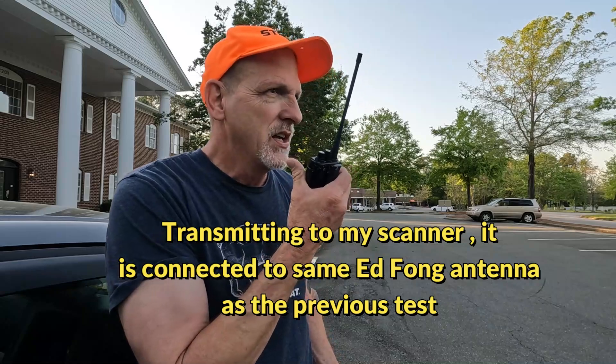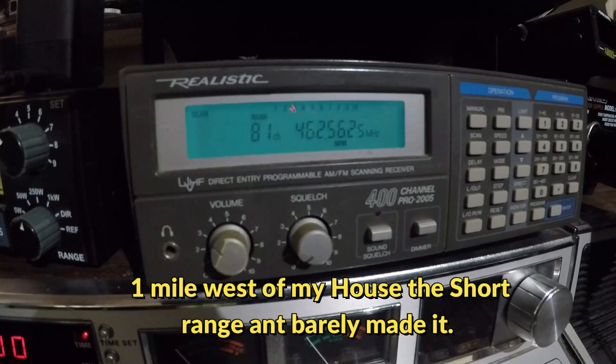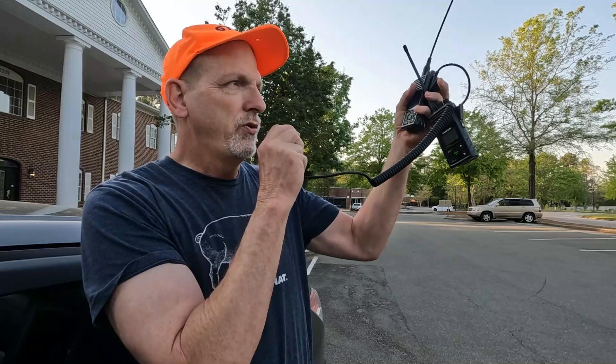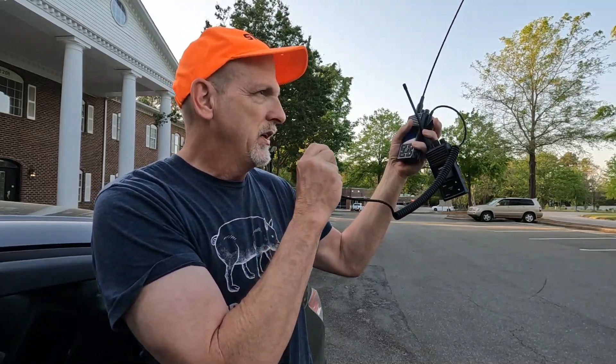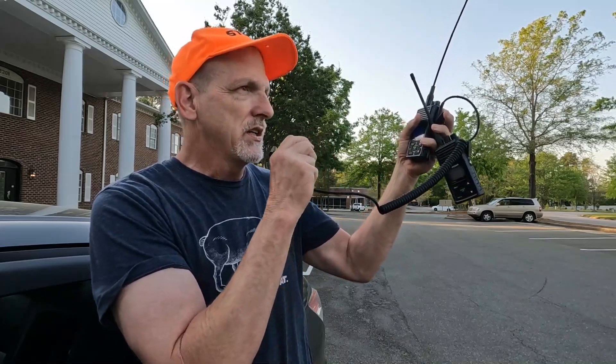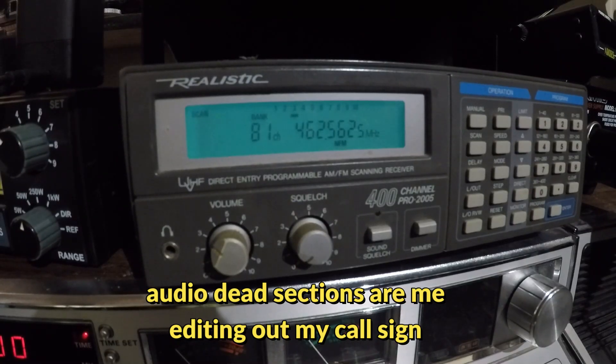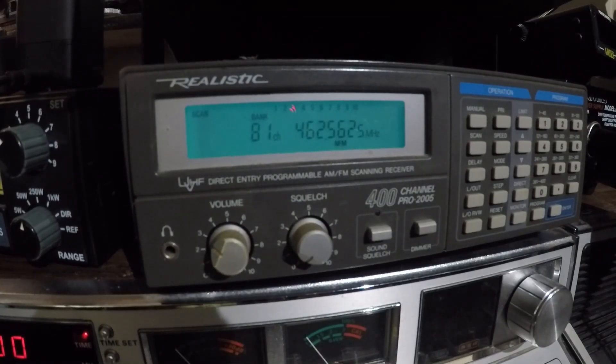I'm one mile out with the short range antenna. As you can see it came through — not great, but it did come through. The long range antenna came through a lot better. WRQ transmitting from one mile away on the long range antenna. As you can see that came through a lot better.